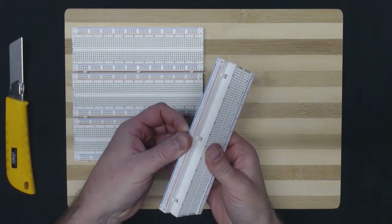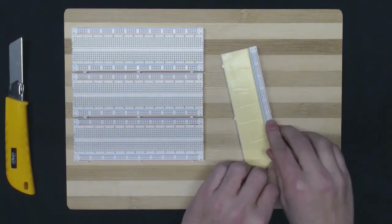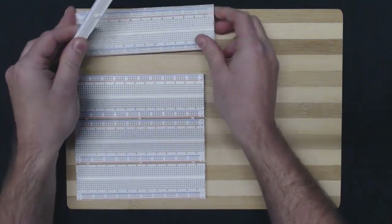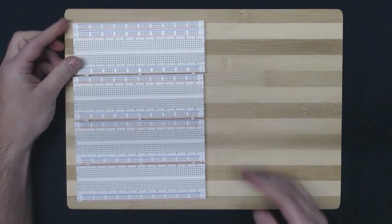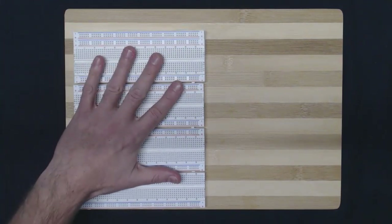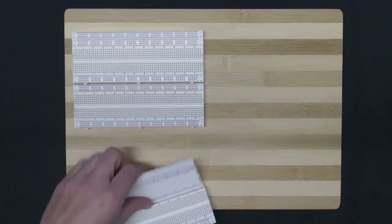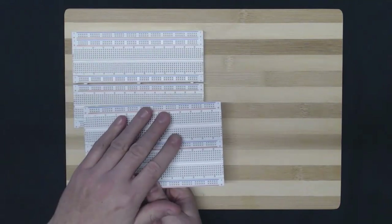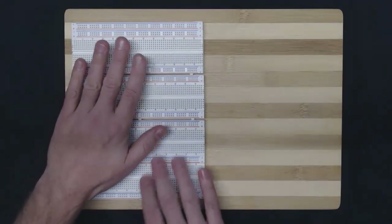We're going to use the rails that are on the side of these breadboards. If you fold them off like this, you can break off these rails, and if you use a utility knife you can cut them off. Then you can attach them to another breadboard on the top like this. We're going to do this for the two other breadboards, and this will give us four rails running in parallel off the top, which will become the bus. We'll also connect the breadboards together to create a big surface, flip it over, remove the paper, and stick it down on our board.